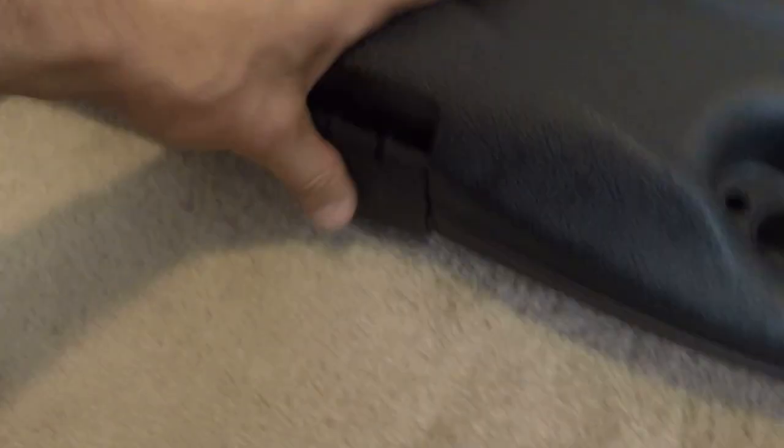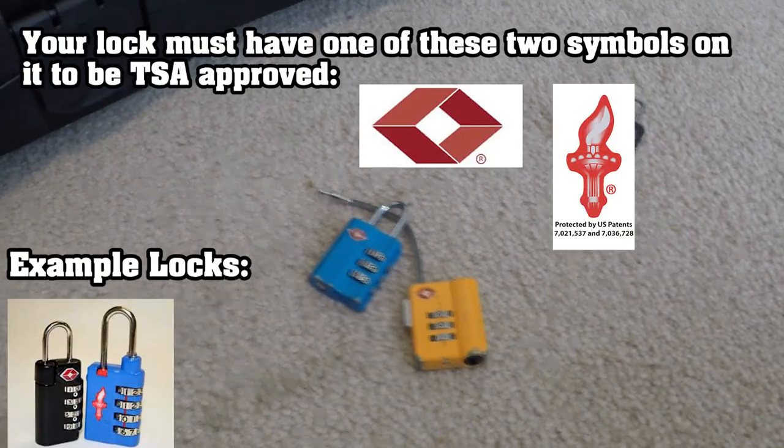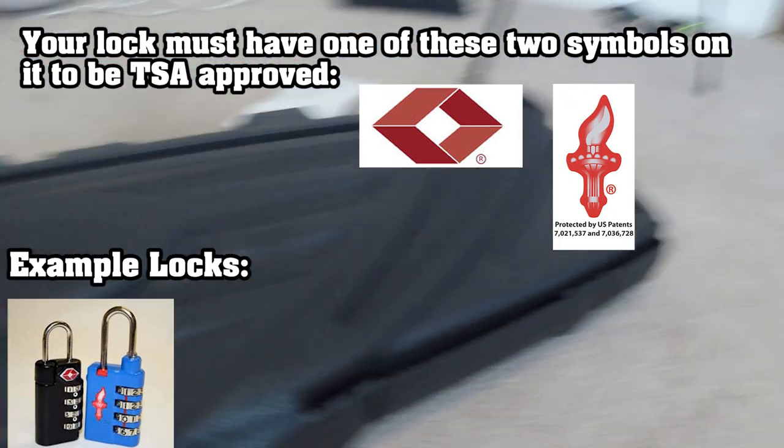Once you have all of this packed up, go ahead and close it up. I'm going to clasp it up — you see I have three locks here, but I'm not going to apply them just yet. Bring them with, keep them close, but don't put them on the rifle case yet.